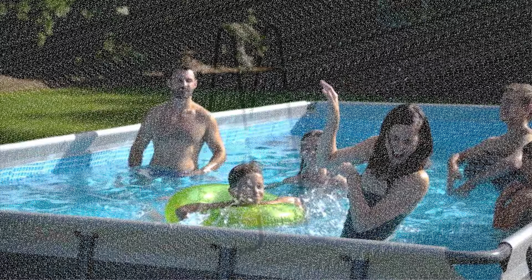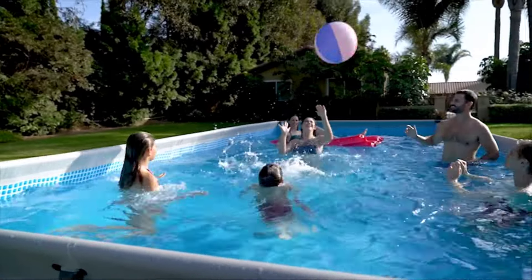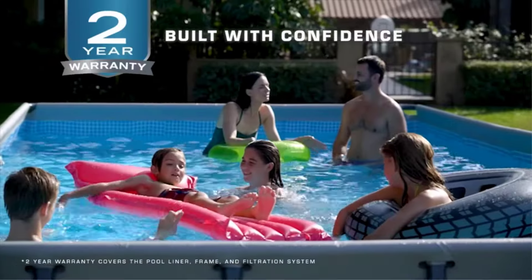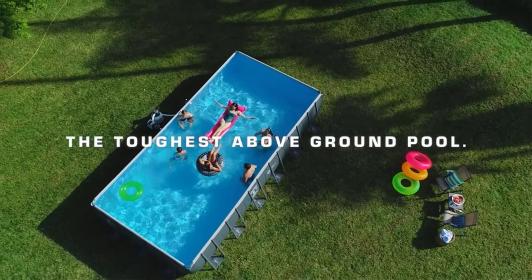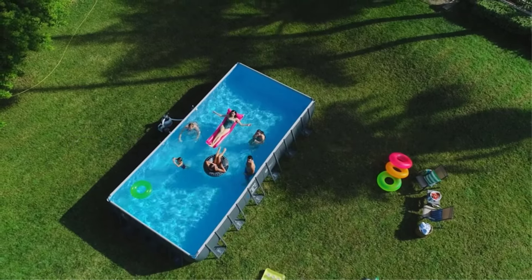This model comes with the accessories you would expect at this price point: a sand filter pump, ground material, removable ladder, and pool cover. We particularly love that the ladder is removable so you can store it when pool time is finished. If this 20x48 option isn't the right choice for your needs, you can also find it in different sizes, including 18x52 — smaller in diameter but a bit taller in height.